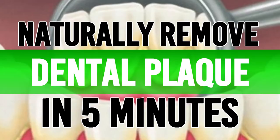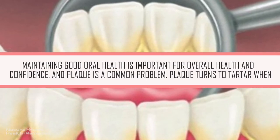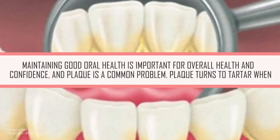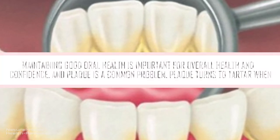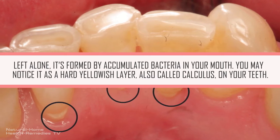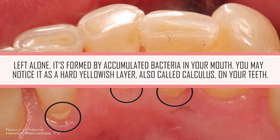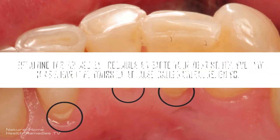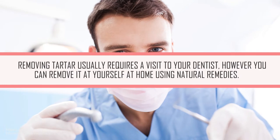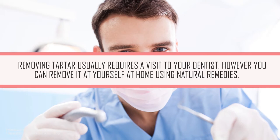Remove dental plaque in 5 minutes naturally. Maintaining good oral health is important for overall health and confidence, and plaque is a common problem. Plaque turns to tartar when left alone — it's formed by accumulated bacteria in your mouth. You may notice it as a hard yellowish layer, also called calculus, on your teeth. Removing tartar usually requires a visit to your dentist; however, you can remove it by yourself at home using natural remedies.